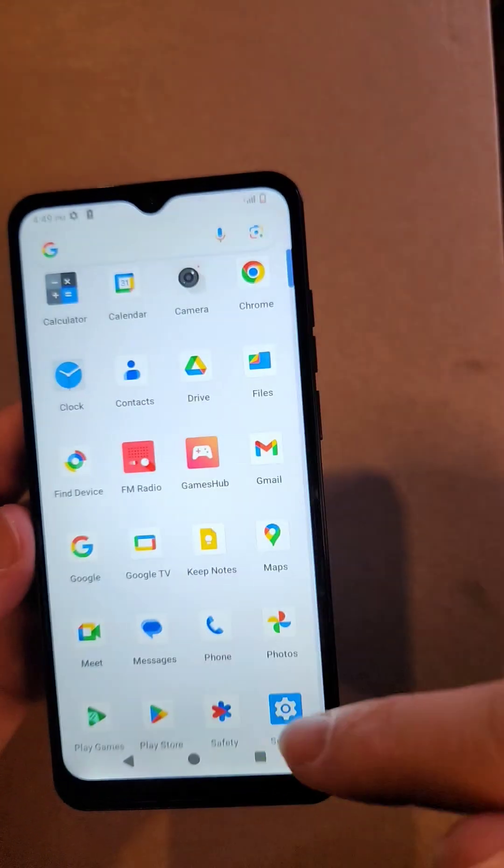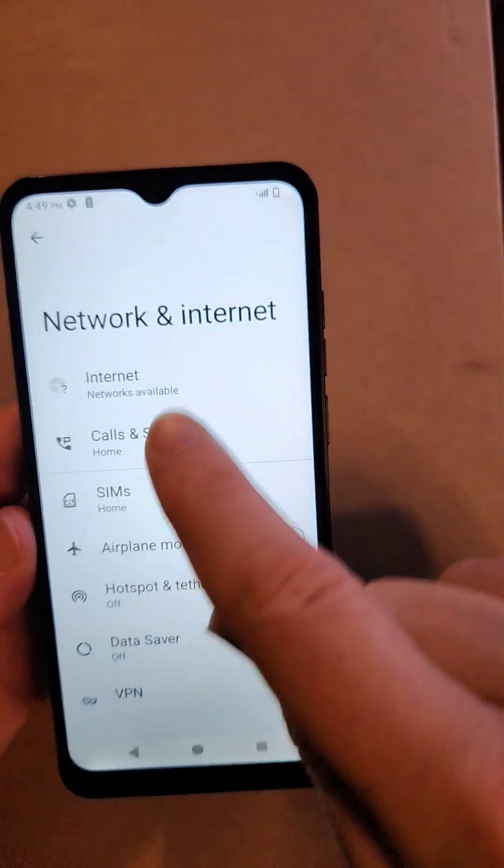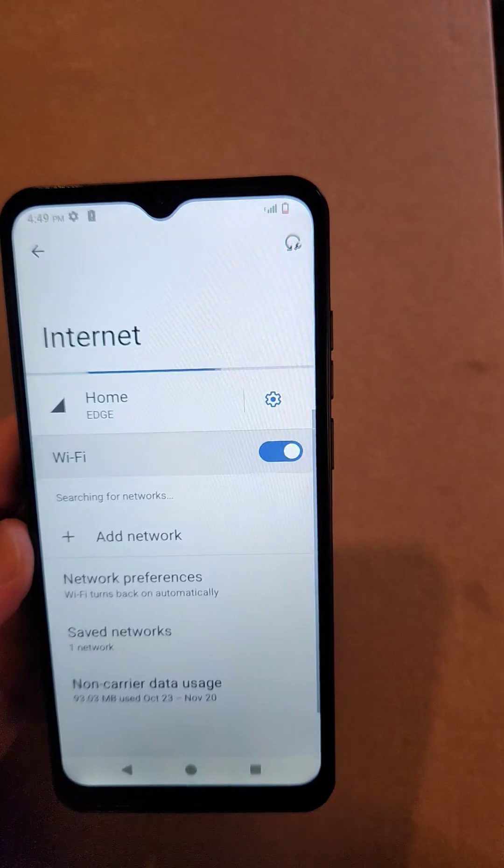First of all, make sure that your internet is on. Go to Settings, go to Network and Internet, touch Internet, and then make sure to toggle on Wi-Fi. Try that first.